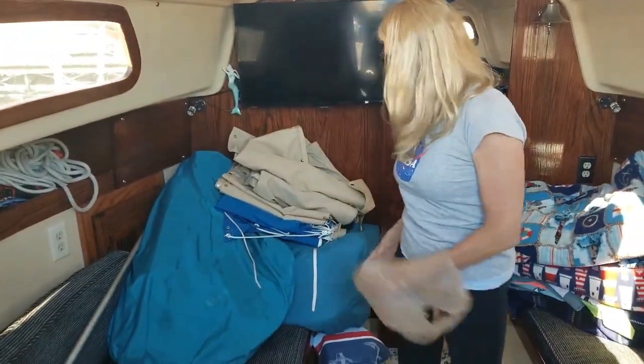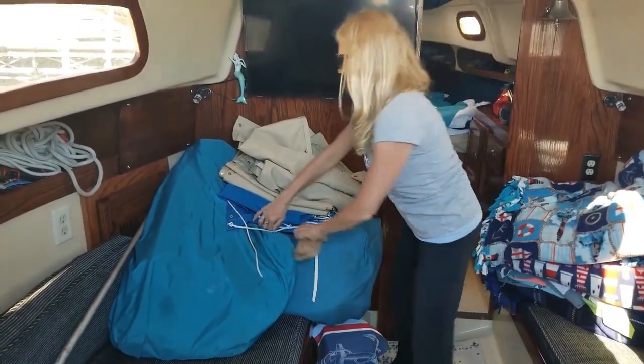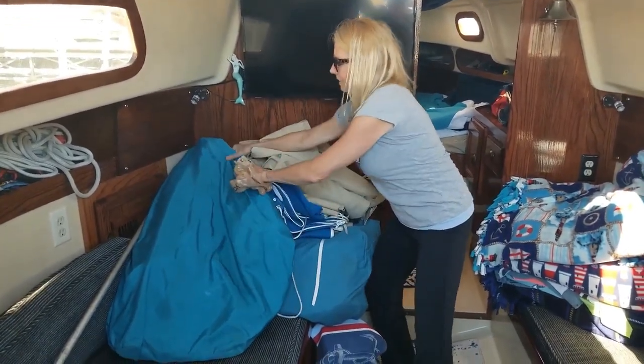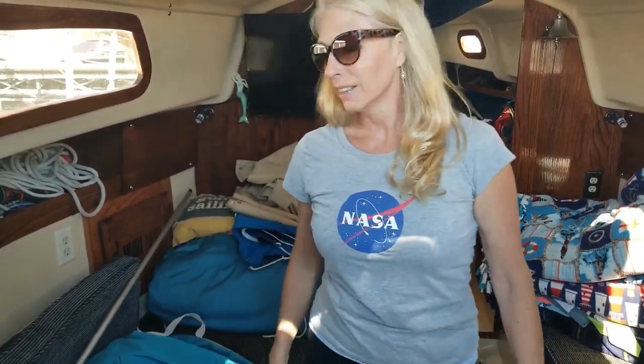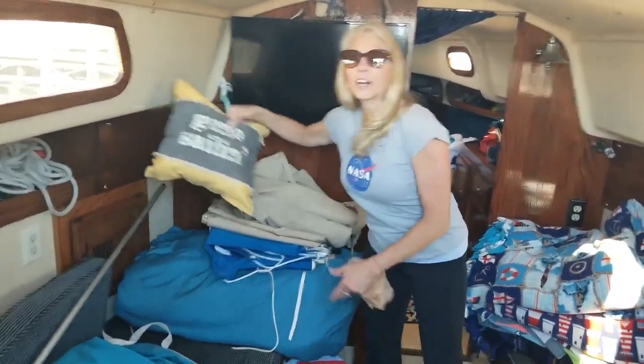It's not too windy. We'll work on getting the sails on — the main and the jib. We also want to replace the roller furling line. That's good fun work. That's fun stuff to do. We're going sailing.